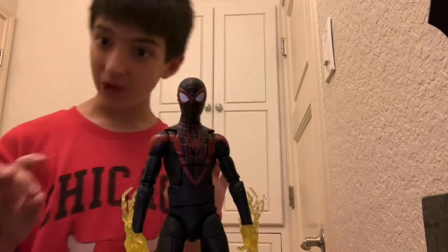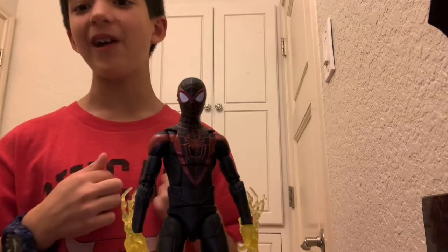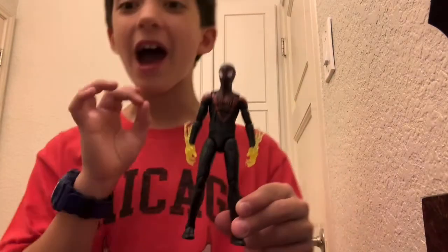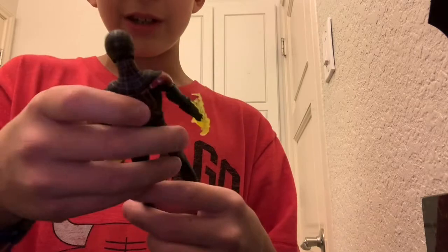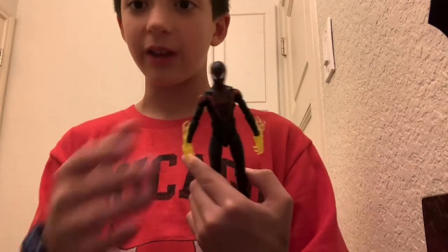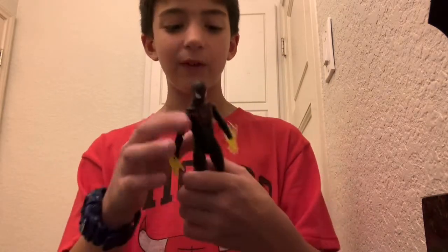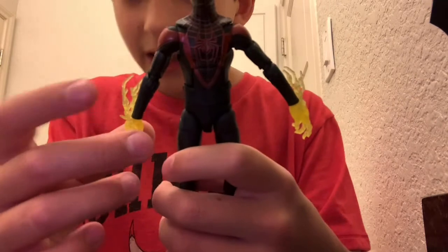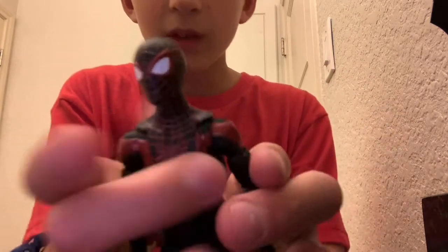And now we have Miles Morales — the prime Spider-Man in my opinion, and also my favorite superhero. Oh my God, this guy's epic. Extraordinary. I recommend you buy it now. This has amazing detail. The hands fit perfectly, and even though they're mostly yellow, these venom strike electron hands really work and go with the suit — he's going to be whooshing all over the place. Let's go to the head.